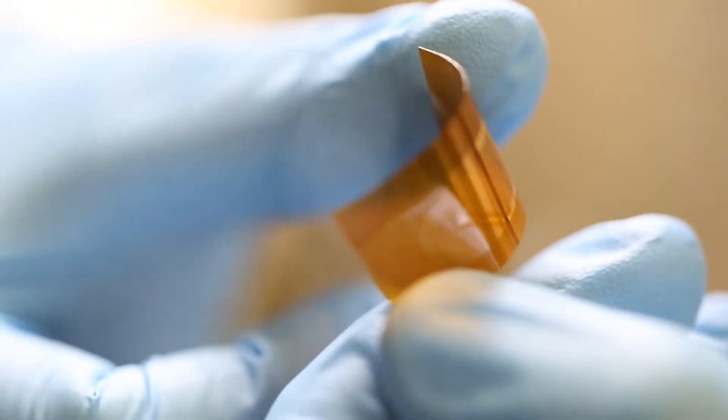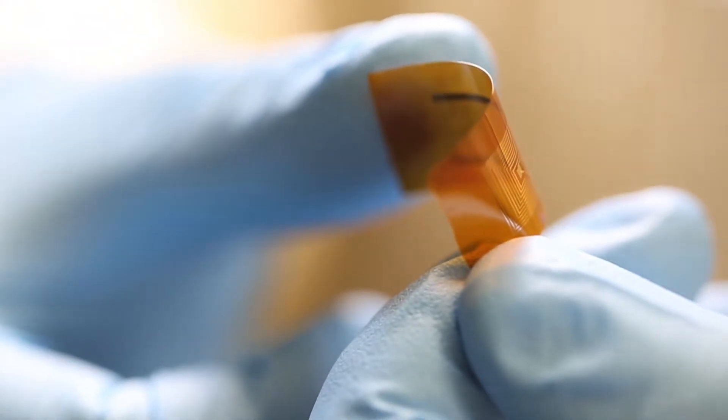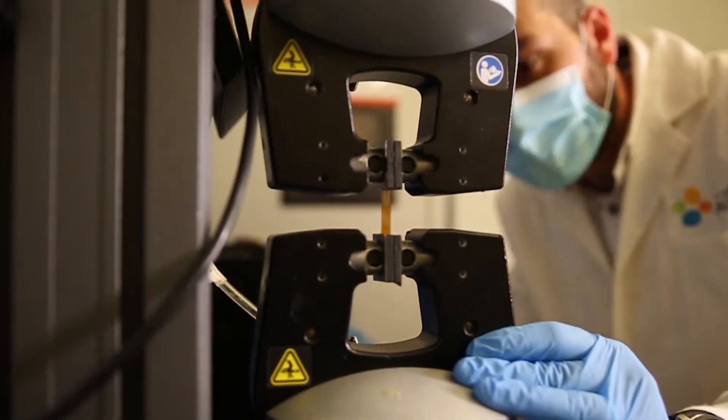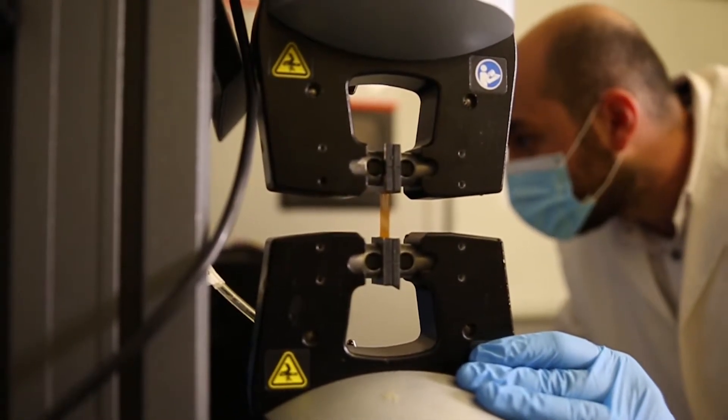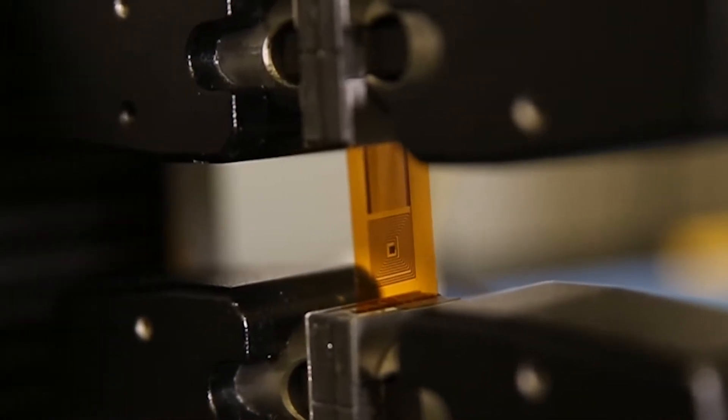Our project aims to develop a new generation of strain sensors that are ultra-sensitive, have wireless communication, low power consumption, easy installation, and low cost. We are working to create a wireless and passive sensor based on an LC TAG that can communicate data and energy with an external coil by inductive coupling.